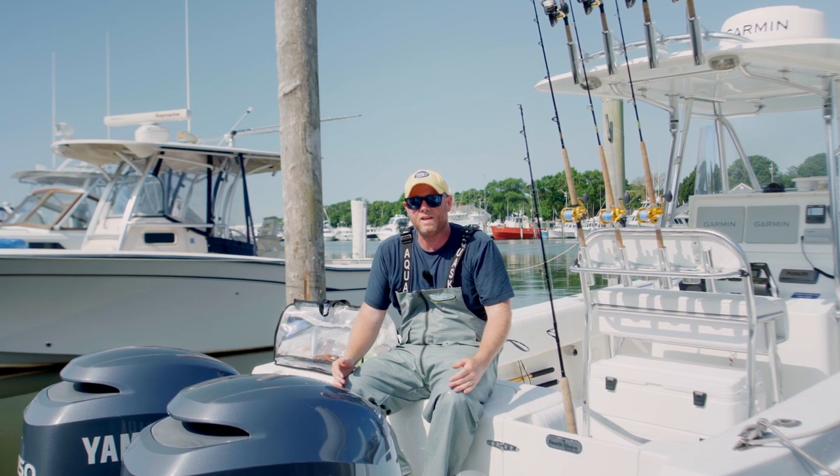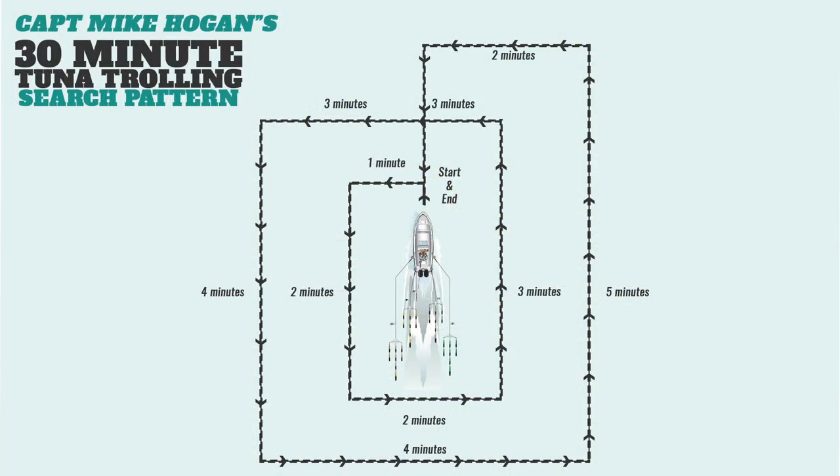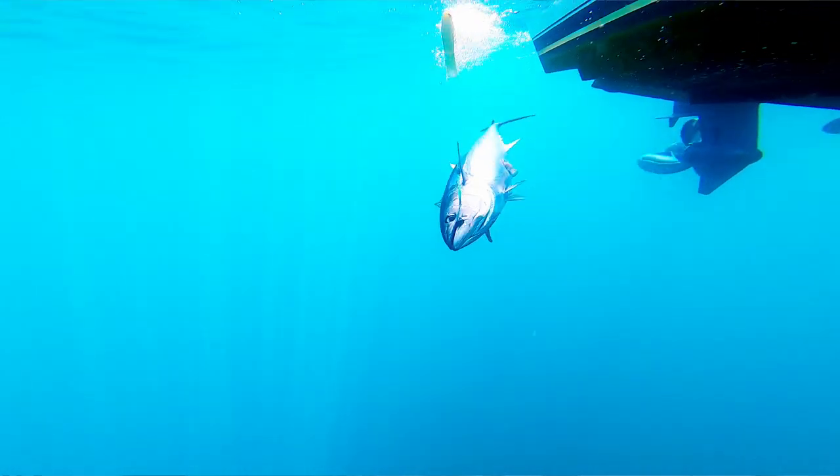Talking about trolling patterns — you can overthink it. But I do like having some semblance of an organized trolling pattern where I work sort of a spiralized grid outward from my starting point. By trolling north, east, south, and west in different cadences throughout the spread, A, I'm going to have an efficient search pattern. But B, sometimes tuna like the bars — or any trolling lure for that matter — they sometimes want it into the seas or down seas, into the sun, away from the sun. So by doing this organized spiralized trolling pattern, you're hedging all your bets both in geographic coverage and in presentation, directionally speaking, relative to the sea conditions and light conditions.